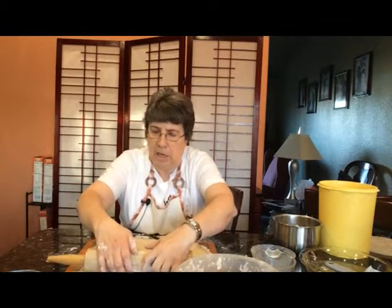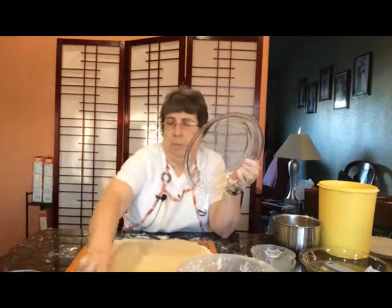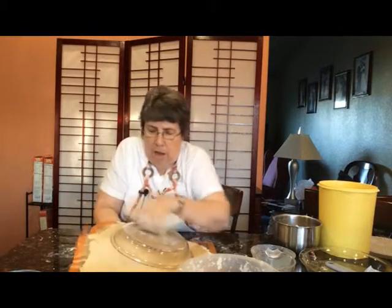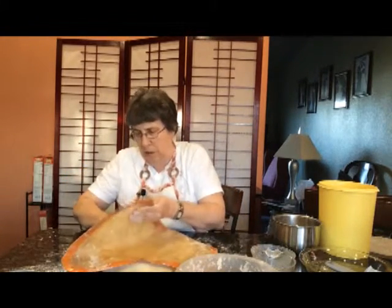If I don't have a mat, then I have to roll it there and hope it doesn't stick. But since I have a mat, I'm just able to put it in the pie tin, and sometimes it's easier to stick that pie tin right on the thing and then turn it over and then peel your mat off.